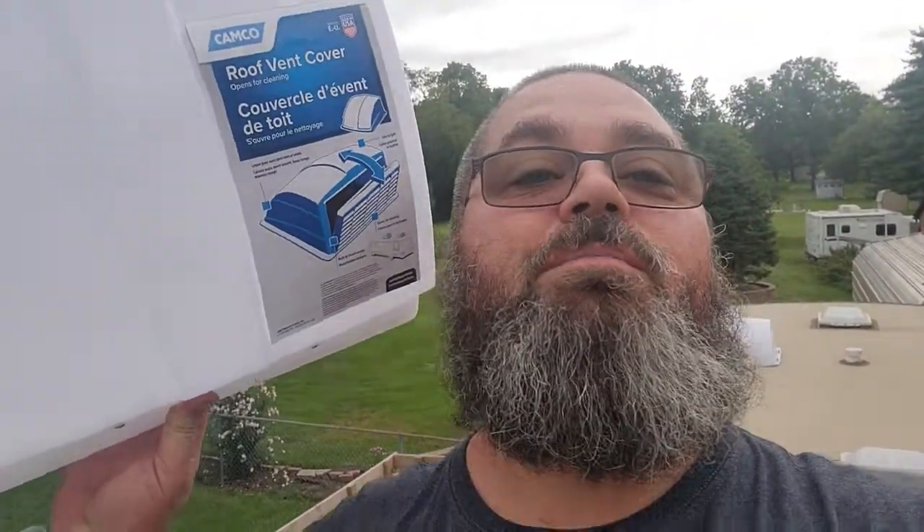Alright, so like I said, we're putting some vent covers on. Right here — roof vent cover by Kamco — and we're putting these on top of the vents for each one of the bathrooms. I have two bathrooms in here, and these are pretty simple installs.